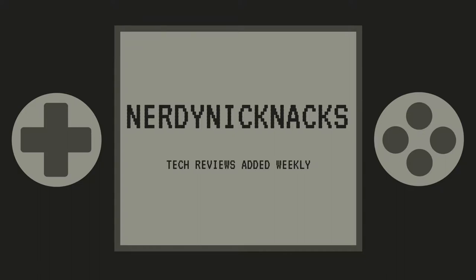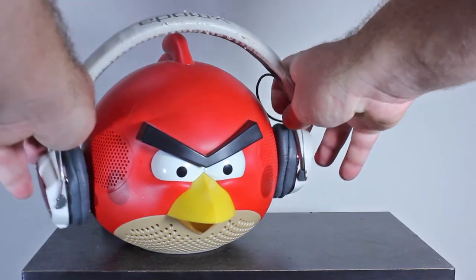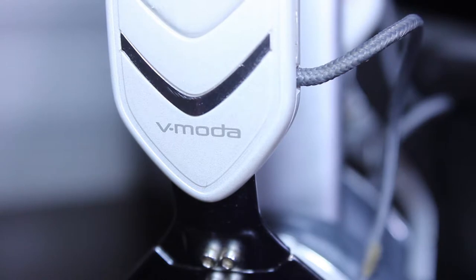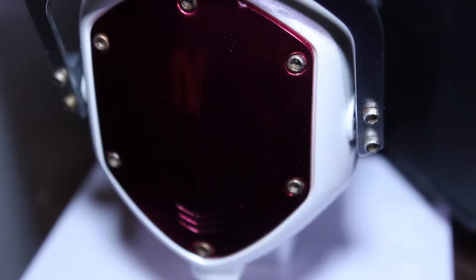V-Moda is known for one thing, and that is their quality. All of their headphones, from the XS to the Crossfades, are a beautiful design. You can see a little bit of wear and tear on mine, but that's because I've had them for almost five years. And somehow, the white is still white, and the headphones are still as shiny as they were when I first bought them.